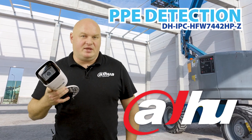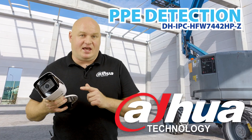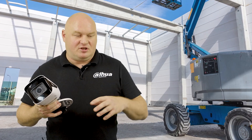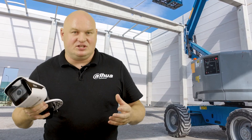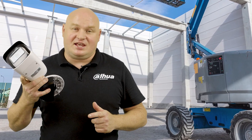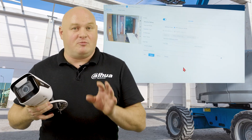Today we're going to show you the 7 Series IP camera. This device is packed full of features. We're going to make various different videos and break it down individually for each feature, but today we're going to focus on PPE. This camera can actually look at the field of view and confirm whether you have the correct PPE.